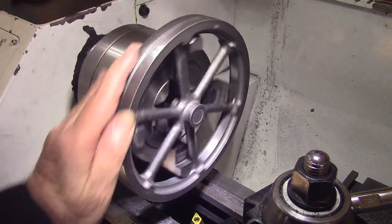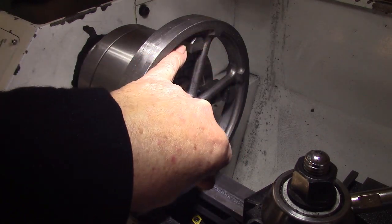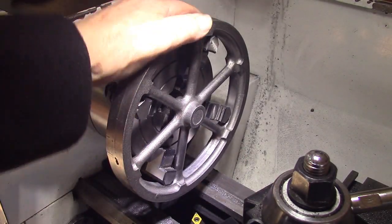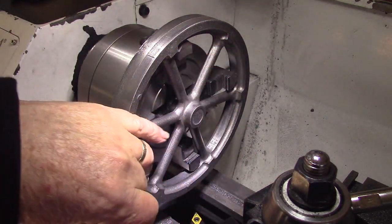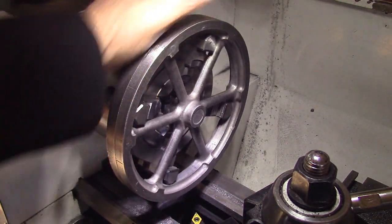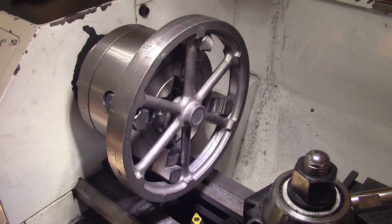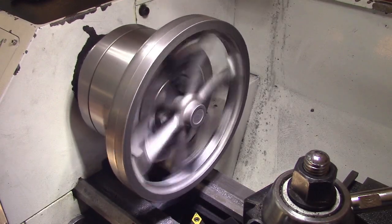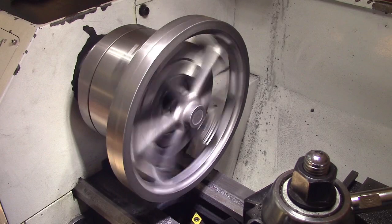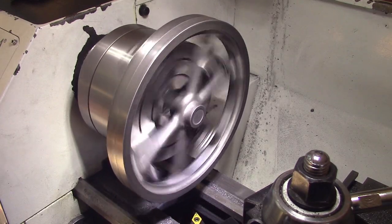I've mounted the flywheel on the four-jaw chuck using the inside face, so everything will be true to the inner casting. That'll give it a better finish when it's running. You can see it's out a little bit but it's not bad, so we'll proceed on to machine it.